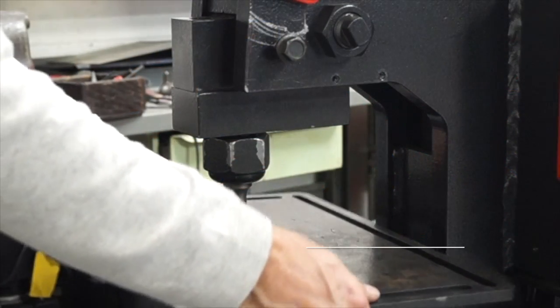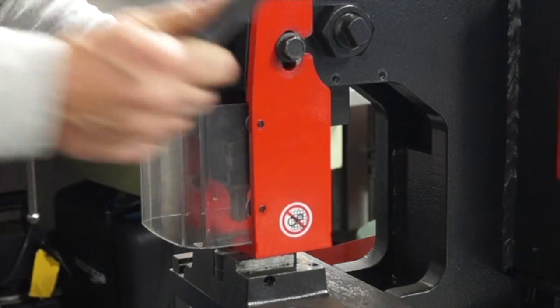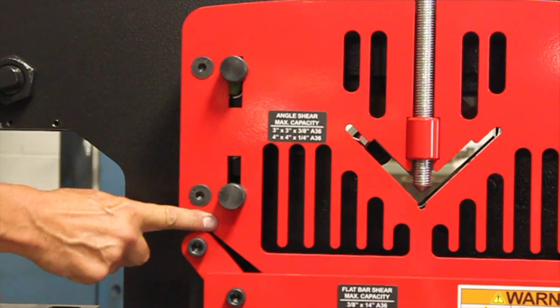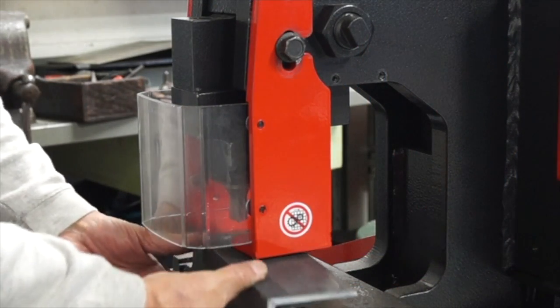Standard features include a pedestal die table for punching angle iron with the leg down, stroke control, and of course a full system of guards, strippers, and hole downs so you're ready to go.